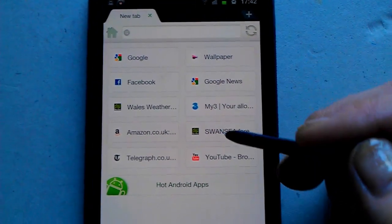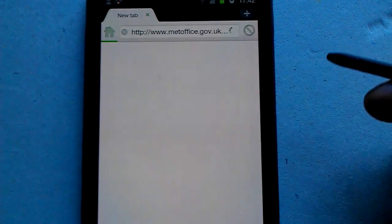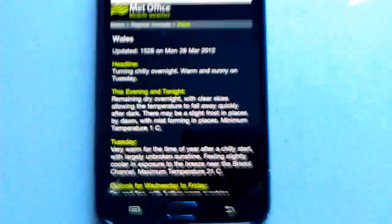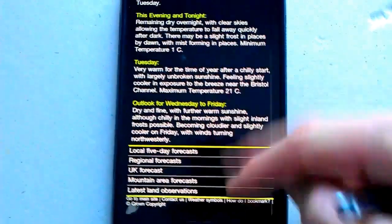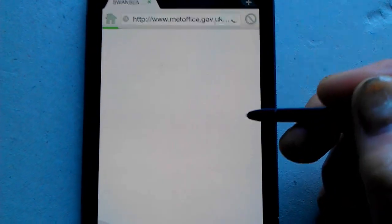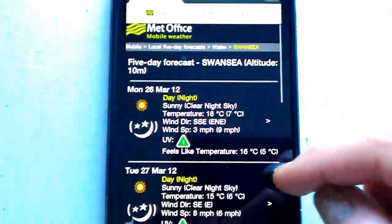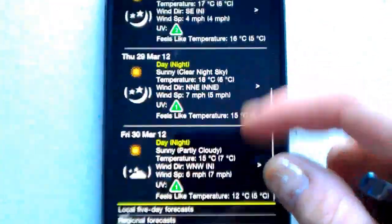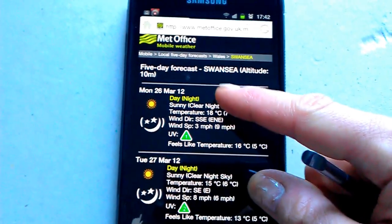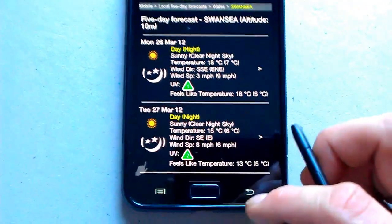Let's go through a couple of websites already set up. Here's the Met Office web application — you can see if you go into the next section you can get a regional forecast. One is already set up there and it gives you a day-by-day forecast. That's the Met Office web app running in the Dolphin web browser.